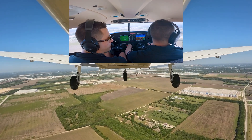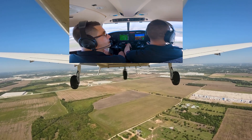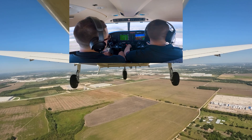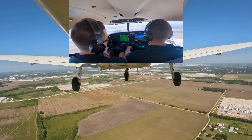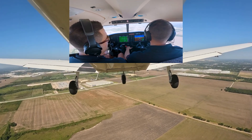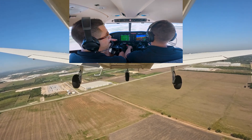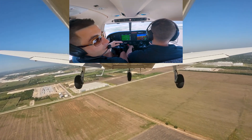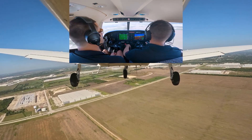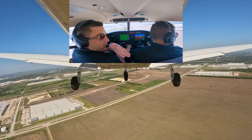Our touchdown point is the numbers today. As we get abeam the numbers, he's going to pull the power to 1500 RPM and set flaps 10. What he's letting the plane do is find that 85 knots and trim for that airspeed. We'll continue our downwind until the touchdown point is about 45 degrees off.